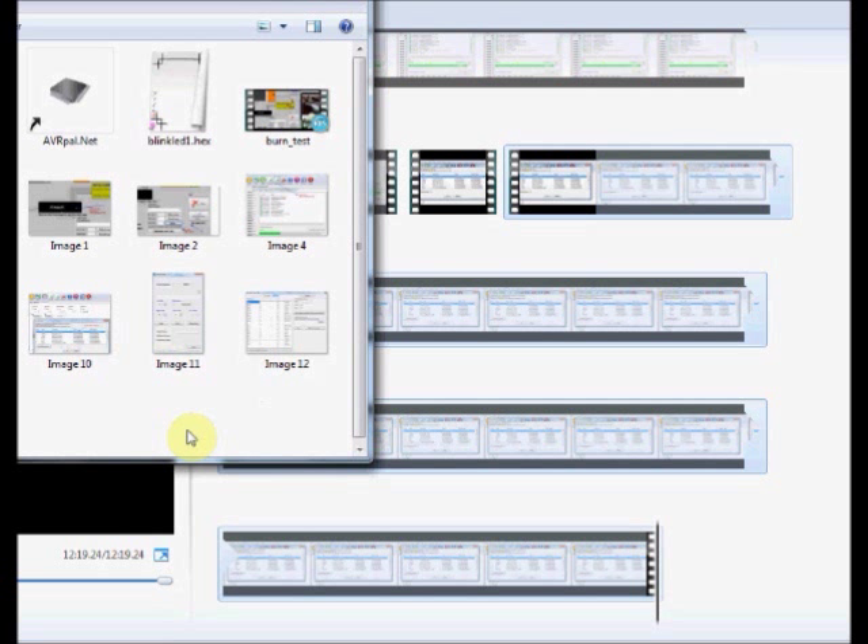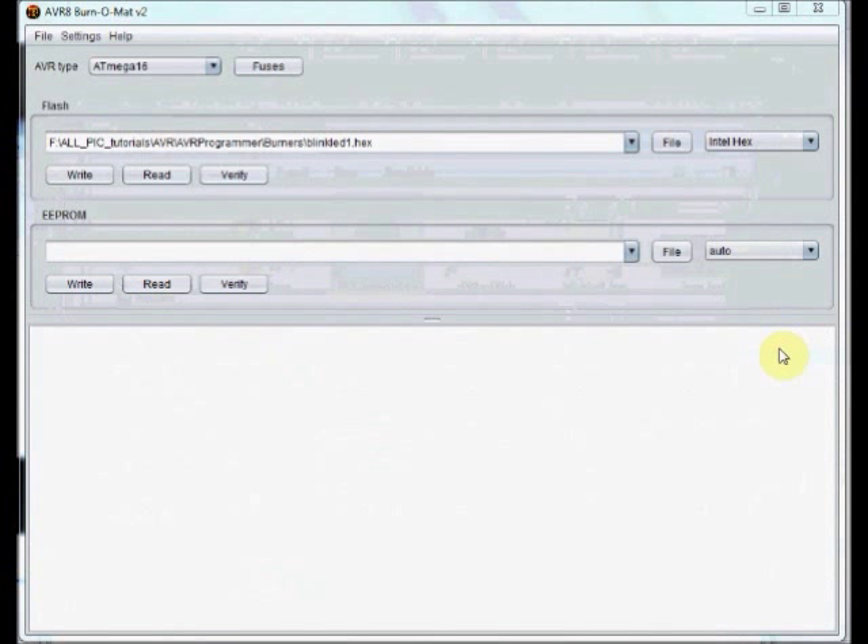Now we will see the usage of AVR Burner Matte. Fire up AVR Burner Matte. This has got a simple interface.